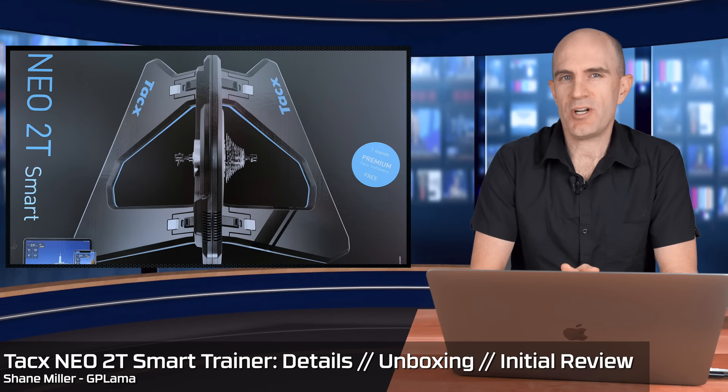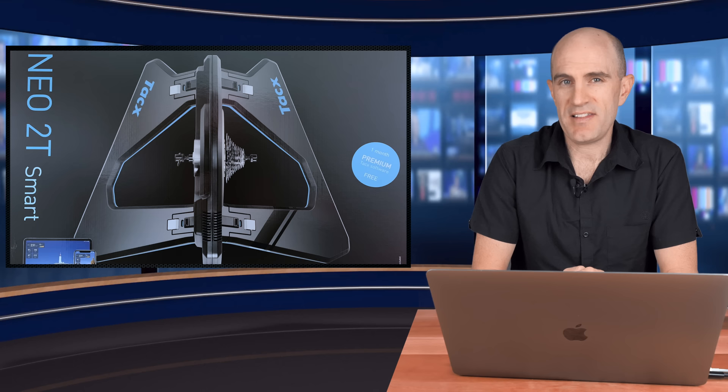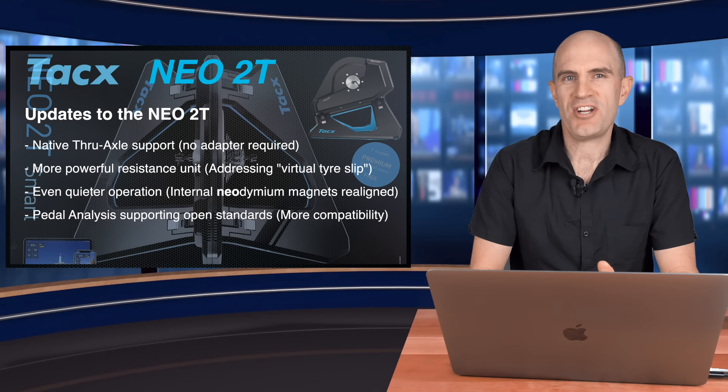Introduced today at Eurobike 2019, an update from Tacx to their flagship direct drive smart trainer, the NEO 2T. This is the second update we've seen to the original NEO unit in the last 12 months, with the NEO 2 being announced in October/November last year. Cutting straight to the details on this one, here are the updates that come today with the NEO 2T.